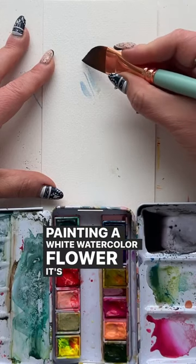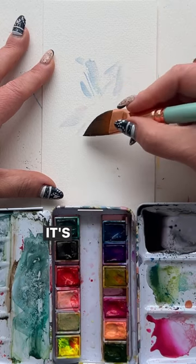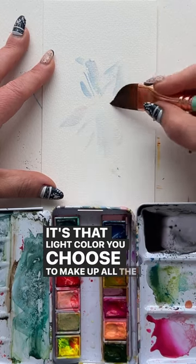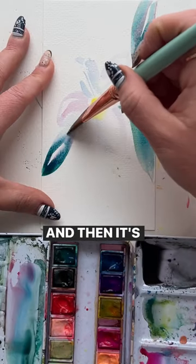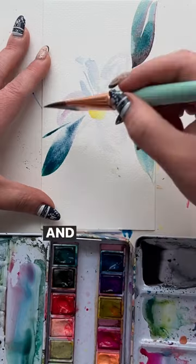Painting a white watercolor flower is way easier than you think. It's the sum of two parts: it's that light color you choose to make up all the petals, like I'm doing here, and then it's the colors of all the things that surround those petals. And that's it.